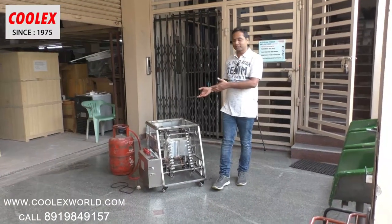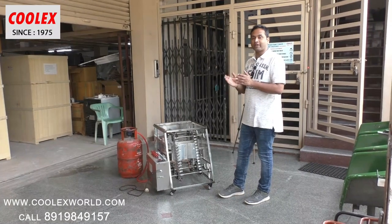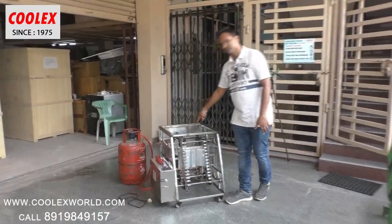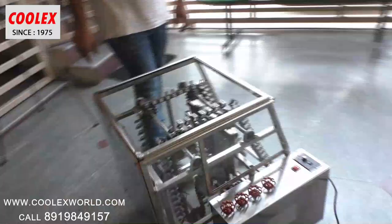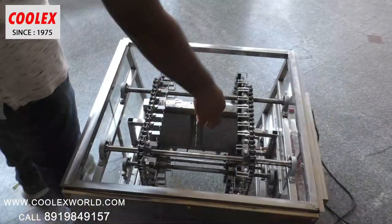We have opened this machine and I will explain the features. This machine has four burners — totally four burners. You can see the four burners: this is one burner, two burners, and the other side we have three and four.